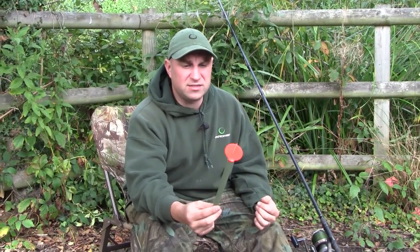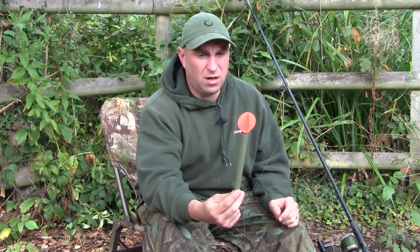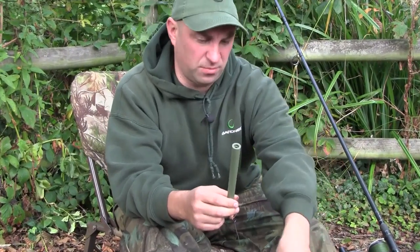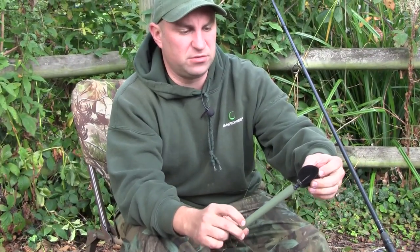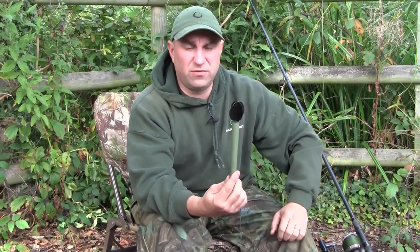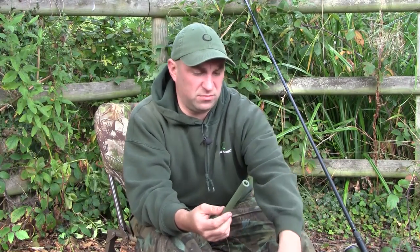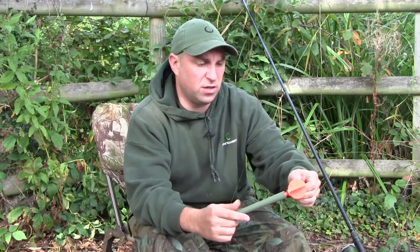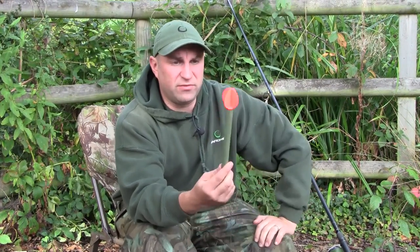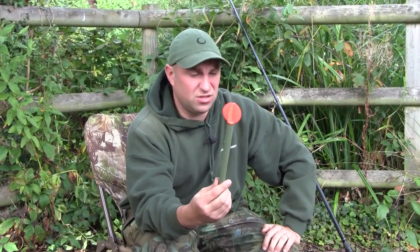The marker float in weedy lakes needs to be very buoyant, as is the case with this one which is the new Seeker. This has an excellent little feature in that you can interchange the vanes. You've got black and orange - as quick as that, literally just take them on and off. The black is ideal for sunny days and the orange one is perfect for when you're setting up after work and the light's going down - you want something very bright and you can't miss it. It's extremely bright at well over a hundred yards.